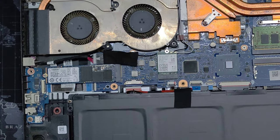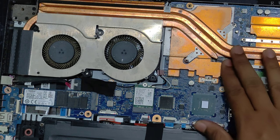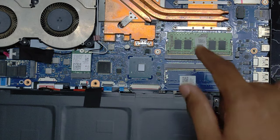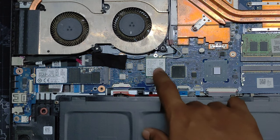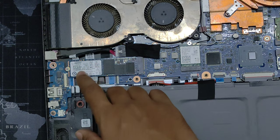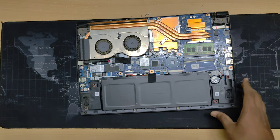Under these copper heat sink pipes is the processor of this laptop — it's an i5 9th gen. Here you can see two RAM slots: there is already one installed, and here is the second one where we are going to install our RAM. This space here is the Wi-Fi card. Over here is the NVMe SSD — Kingston NVMe SSD, a very powerful and fast one. This is the battery, and these are the exhaust fans — they take intake from this side and blow air out from the other side.